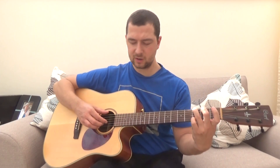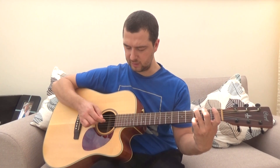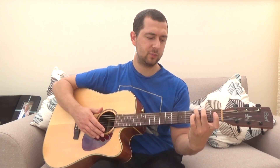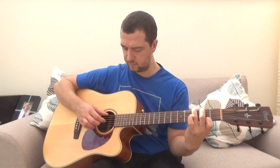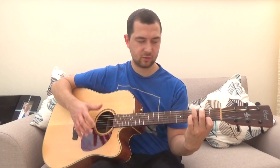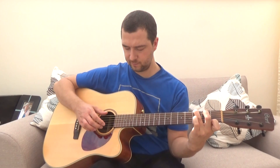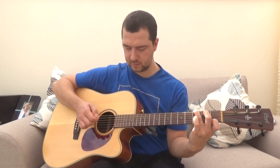So we're going to pluck it just as I showed you: root note, G, B, high E, B, G. That's one bar there. Now we're going to play the G major seven — lift your pinky off and add your index finger on the second fret of the high E. Exactly the same pattern there. Now we're going to slide that index finger down to the first fret and pluck the same again.